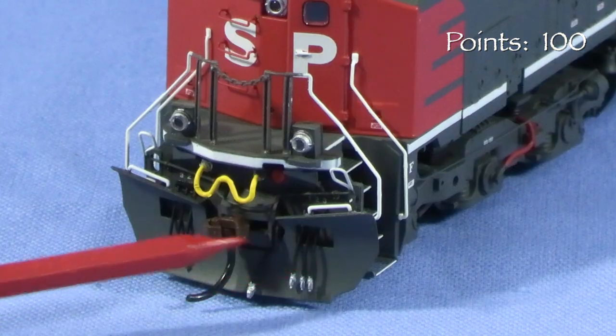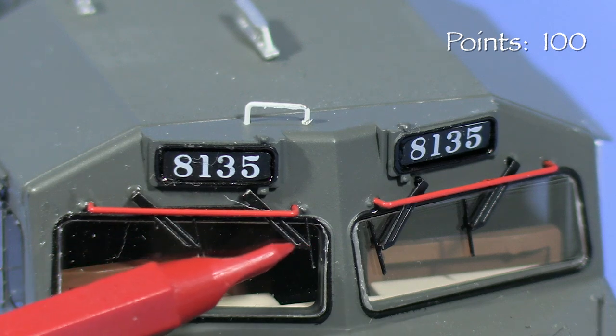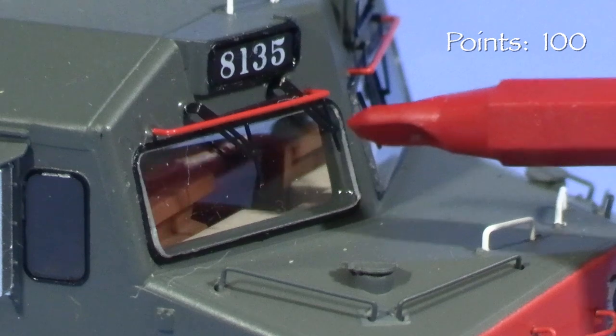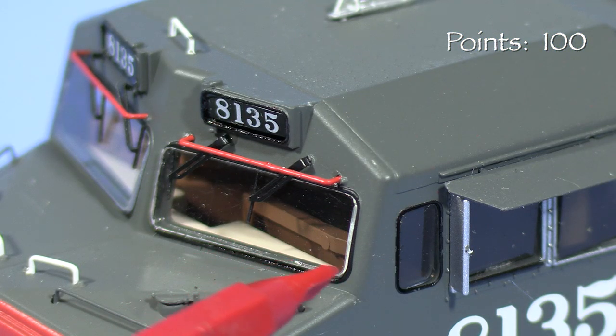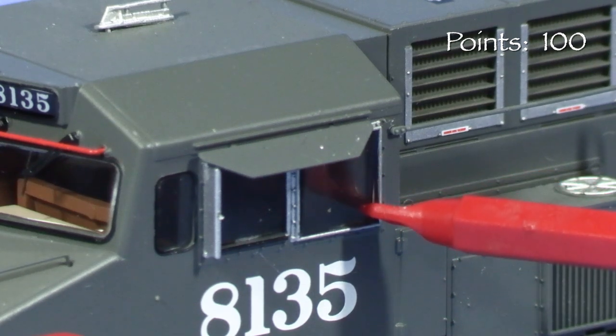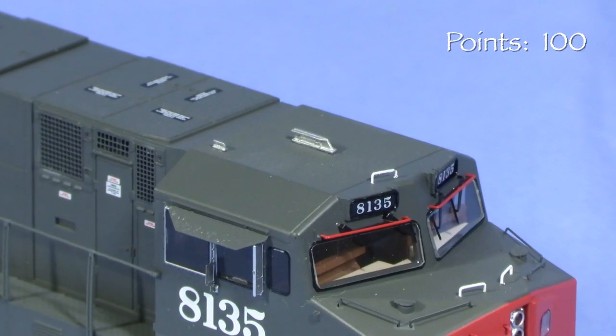The front also features an uncoupling lever, MU cable, air hoses, and a snowplow. The cab has sunshades, mirrors, and delicate windshield wipers. One thing I found disappointing is that some of the window glazing is sloppily installed. The front windshields aren't quite flush with the front of the cab, and a couple of the side windows are pushed in and slightly crooked. These things aren't that noticeable unless you really look closely, and I don't think the problem is bad enough to warrant a deduction, but it would be nice not to have to point this out.